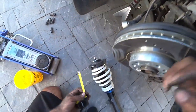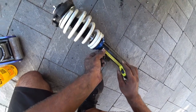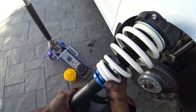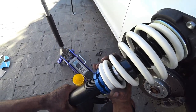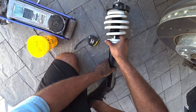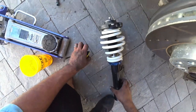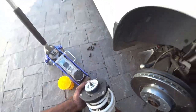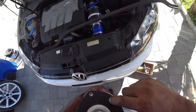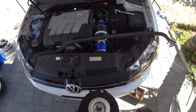Always have a tape measure handy because you want to match the distance from left to right so the car isn't sitting sloppy and sideways. We're exactly at two inches on both sides. On the coilover there are arrows — left and right arrows — and these face towards the front of the car, not the back. Remember that.